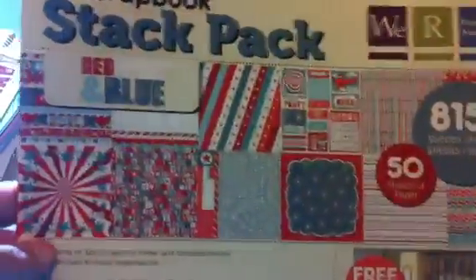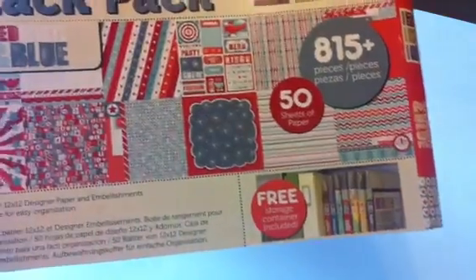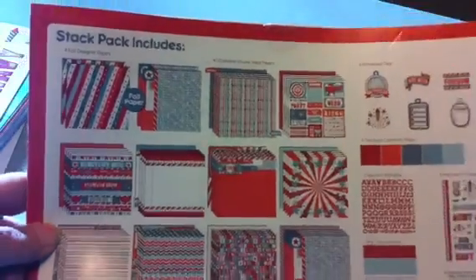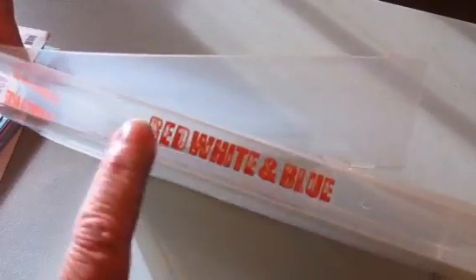It is the We Are Memory Keepers scrapbook stack pack, and it's got a real heavy-duty plastic storage case that everything comes in. Here's a picture of all the papers and what comes in it. There's 815 pieces, and a good part of that is letter stickers.